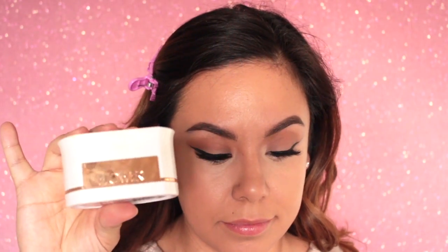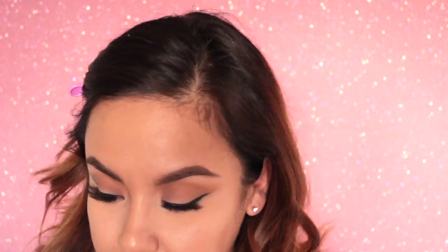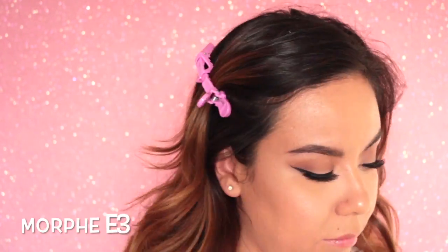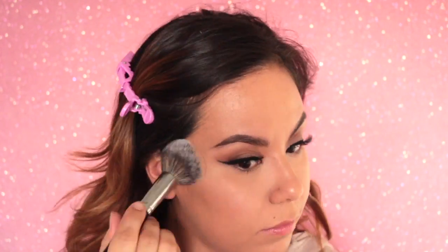Now to set my under eyes, I'm taking the Flower Beauty Powder and a Mag Little Poof, carefully dabbing that under the eyes, then removing any excess powder with a little e.l.f. brush I had nearby. Then taking that brush, I am lightly going to set the rest of my face.